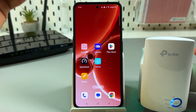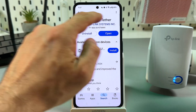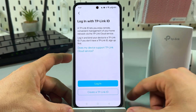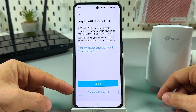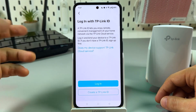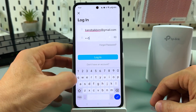Now let's see how to connect using a smartphone. Go to your respective application store and download the TP-Link Tether application. When you open the application for the first time, you have to log in or create a TP-Link ID. Creating one is super easy — it's like registering on Facebook. I'll just log in.